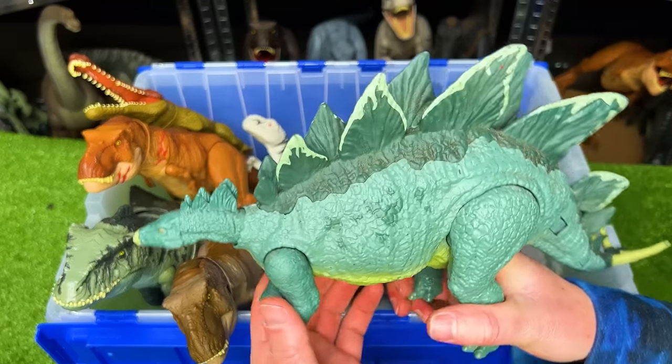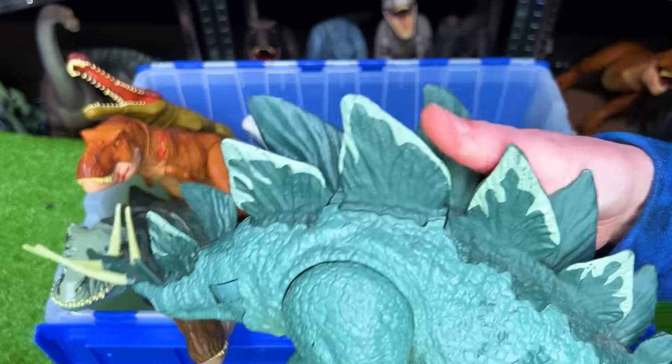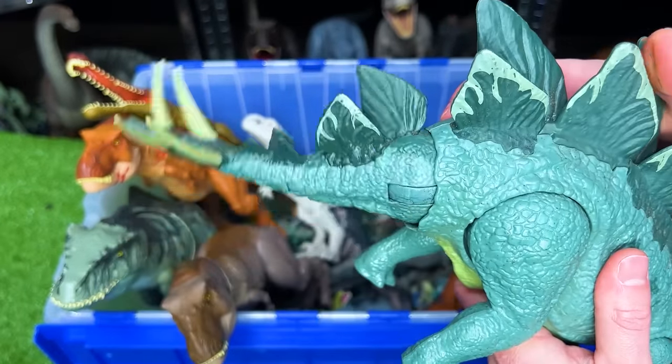Next up, we've got a Stegosaurus figure in the light blue-green color. It has an action button — when you press down here, it swings its tail back and forth.